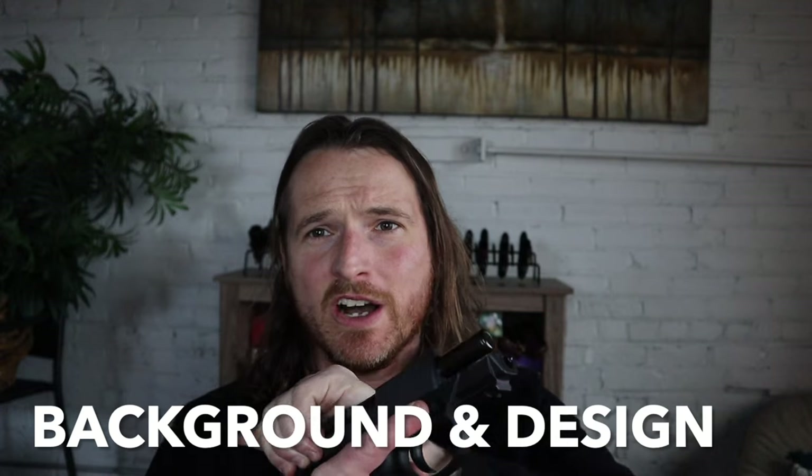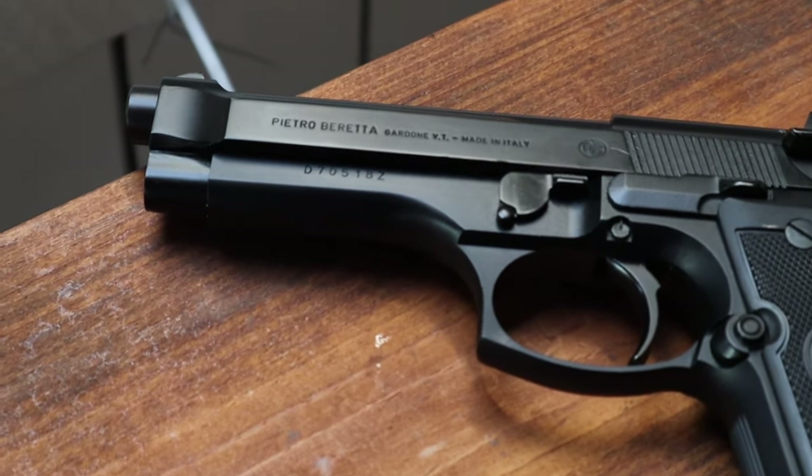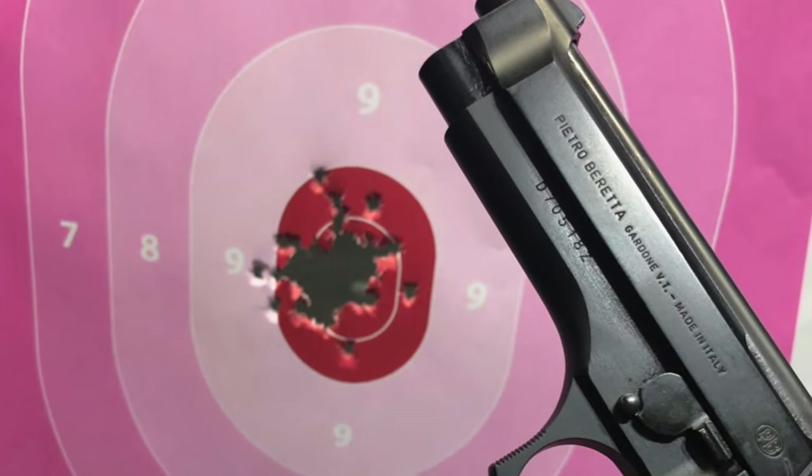Any discussion on any modern Beretta service pistol kind of has to begin with the 92. If you know from watching my previous reviews, I love the Beretta 92 — it's kind of my gold standard as a really nice shooting service pistol. The way it shoots is just so intuitive; you almost feel like you're in a conversation with the gun. The recoil impulse gives you a sense of feedback, and you're just in tune with the pistol. That's what I love about the Beretta 92.